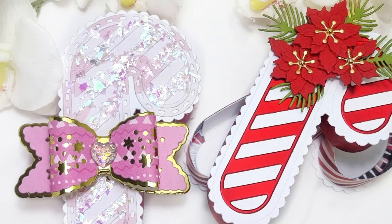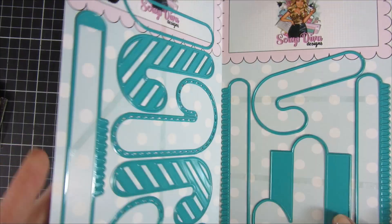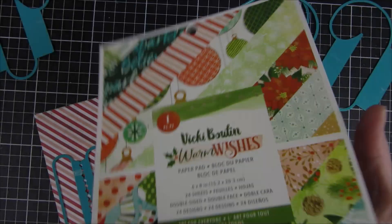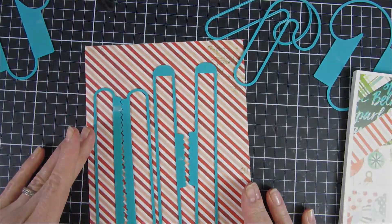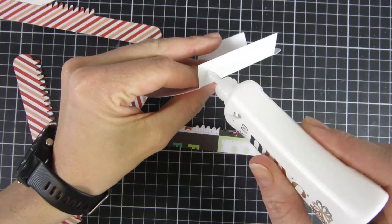Hi everyone, welcome back to my YouTube channel. In this video I will give you a tutorial on how to put the candy cane gift box together from Scrap Diva Design. I think this is a must-have in your stash. I will be using some different pattern papers for my video today, and yeah, let's just get started.